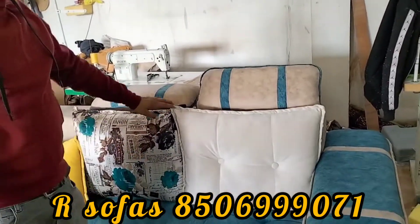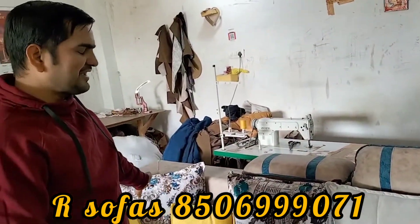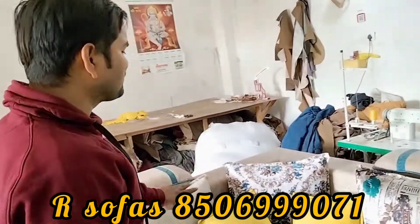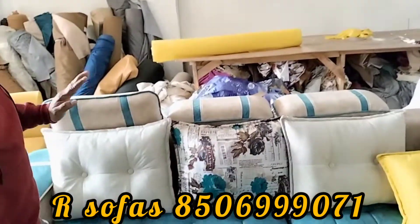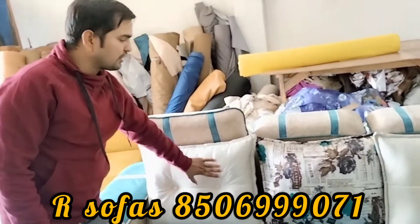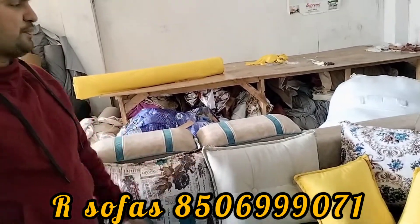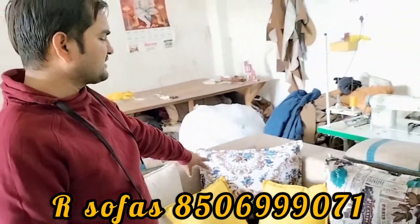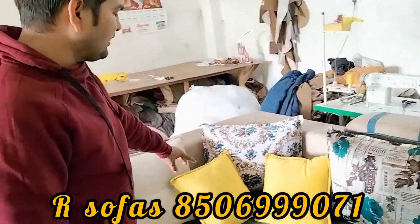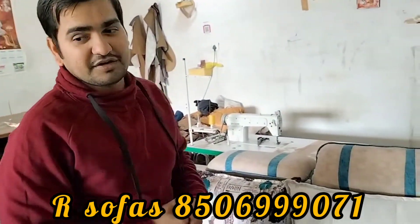we have to talk about the cushion. When we do the cushion, we do not have it printed. We will keep some different colors — some paint combinations. We have printed two additional colors to match the color.